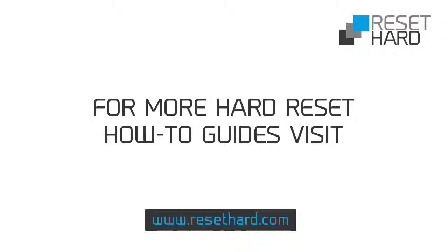If you need more information about hard reset, please visit ResetHard.com.